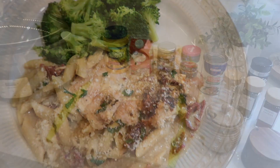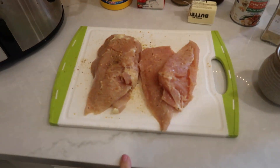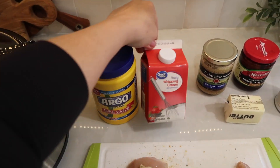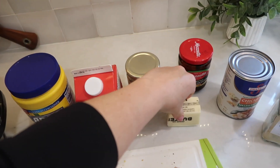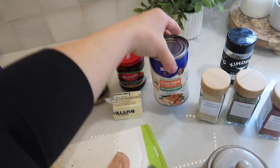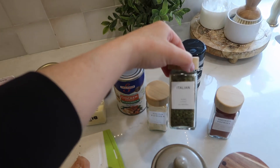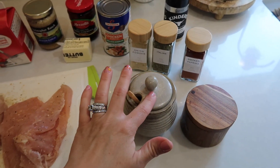The next crock pot meal is one of my favorites: Marry Me Chicken. The sun-dried tomatoes with the cream sauce are so good. Here's everything you'll need: chicken breast, cornstarch, heavy whipping cream, minced garlic, butter, sun-dried tomatoes, low sodium chicken broth, onion powder, Italian seasoning, smoked paprika, and salt and pepper to taste.